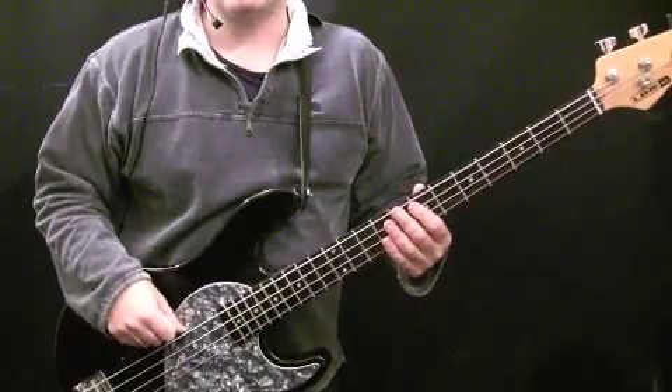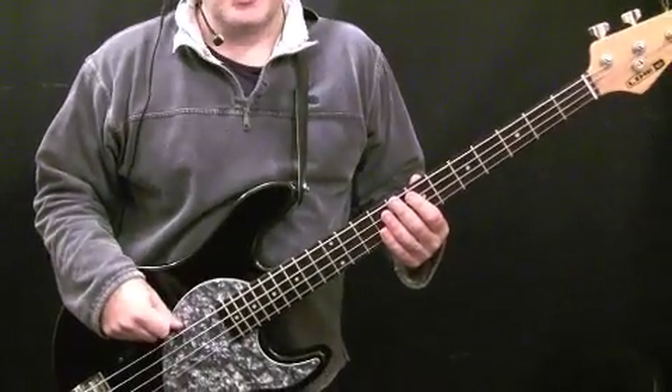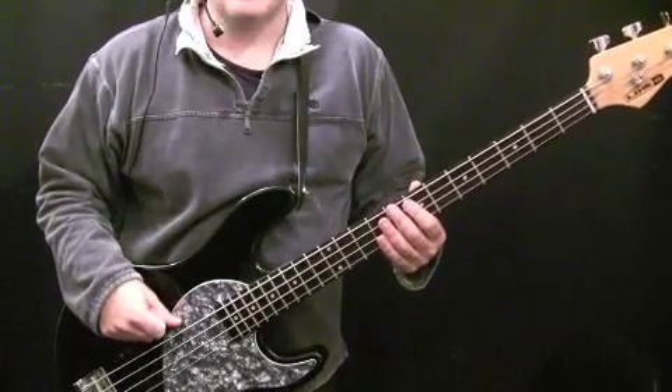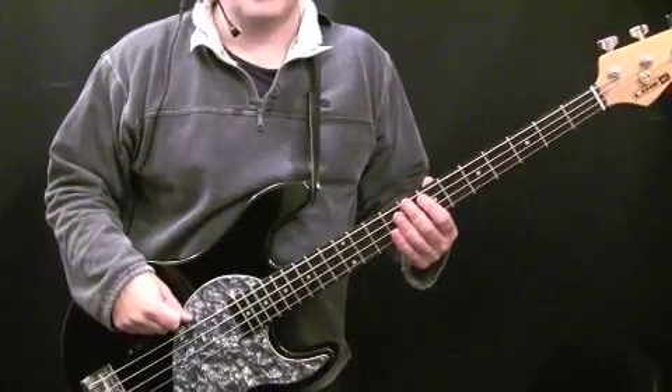In the intro, you play that two bar pattern five times. In the section in the middle after the guitar solo, you only play it four times. So that then leads us to the next section, which is the verse.